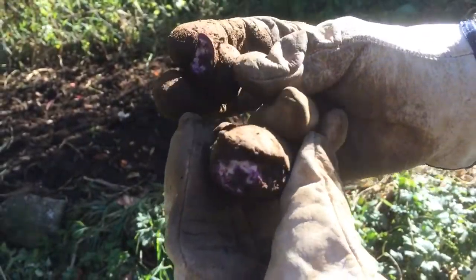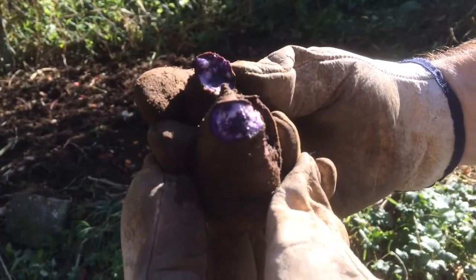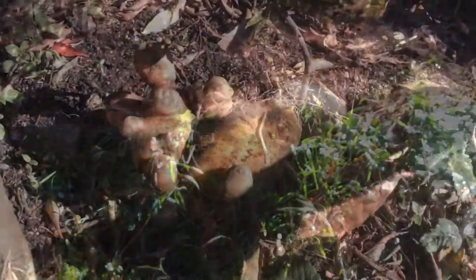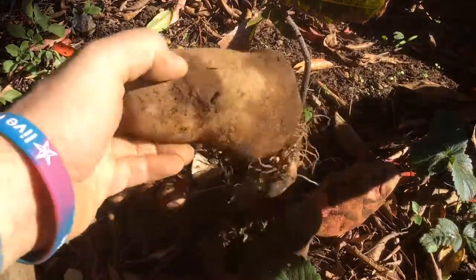We've got a special potato here — these are special Maori potatoes and I'll show you what's so special about them. They come from the ground, that's not special, but what is special about them is that they're purple. Look at that — they look like some good eating right there.